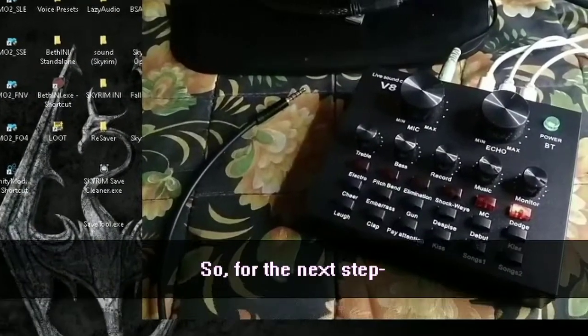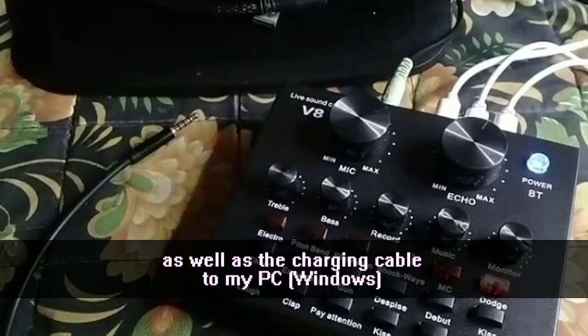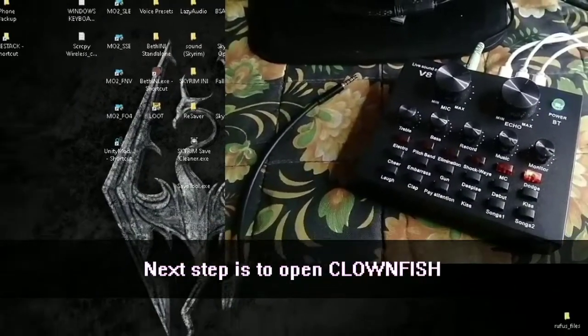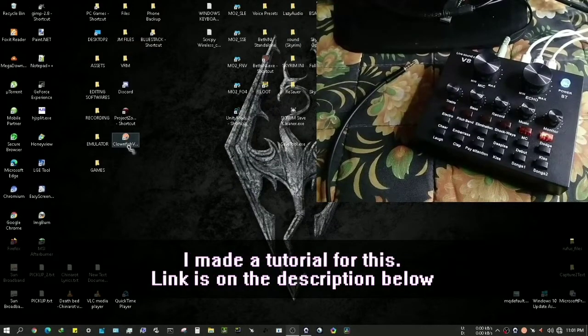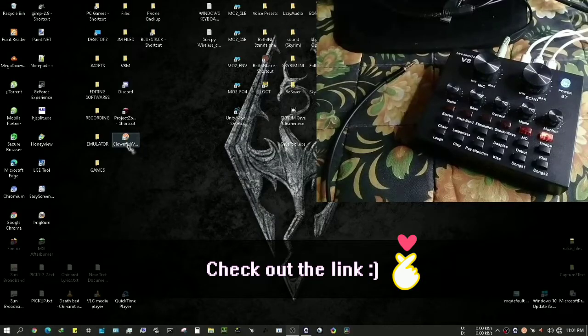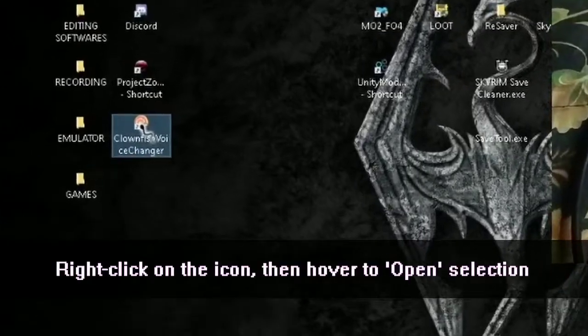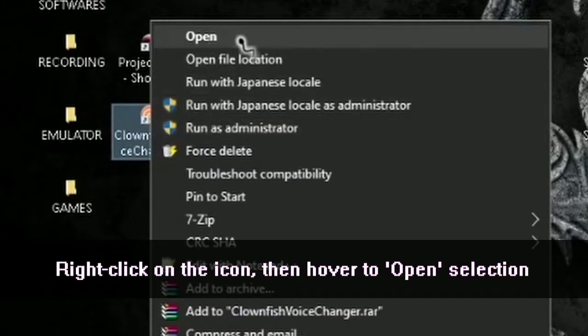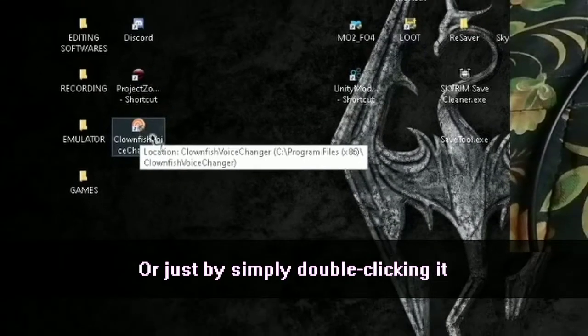For the next step, I've plugged my headphone/headset and the charging cable into the PC. Next step is to open Clownfish. If you don't know how to download or install Clownfish, I made a tutorial for this — the link is in the description down below. To open Clownfish, right-click on it, hover to the open selection, click 'Main Open,' or just double-click it.